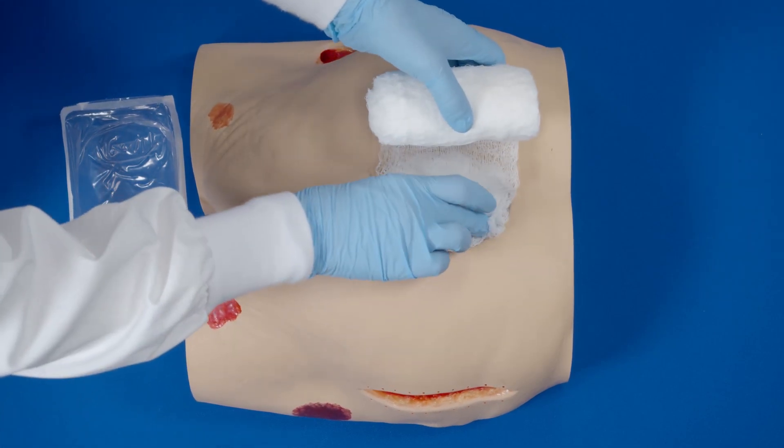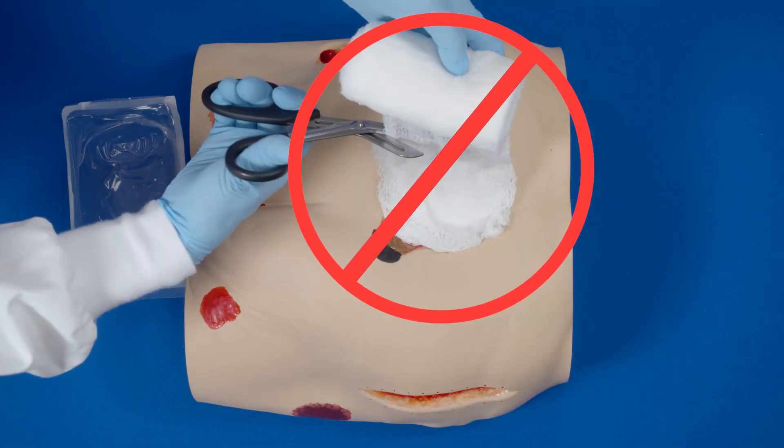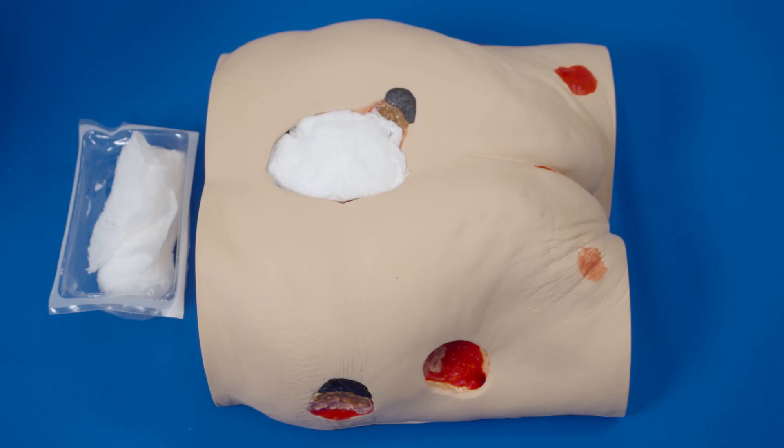Cut the gauze to fit the size and shape of the wound. Do not cut the gauze directly over the wound. Do not allow the gauze to overlap onto intact skin. If filling a tunnel, ensure the gauze in the tunnel connects with the gauze in the wound bed.